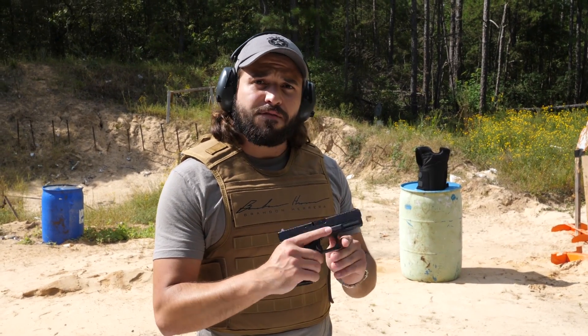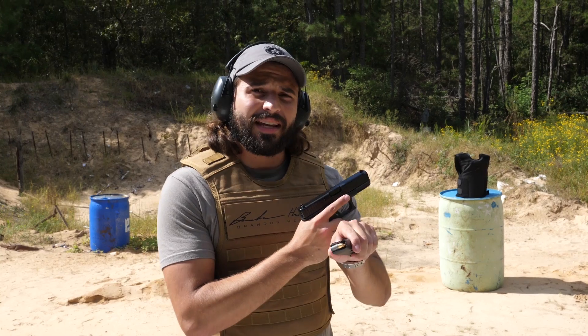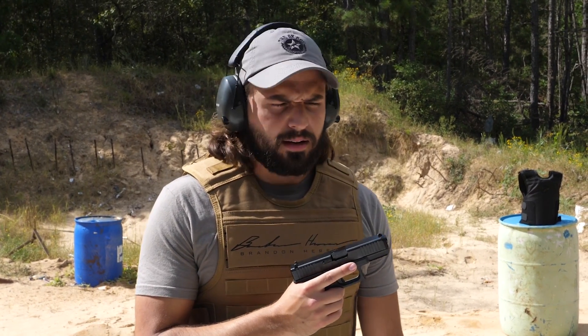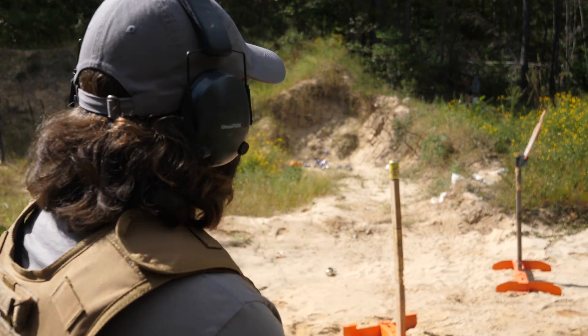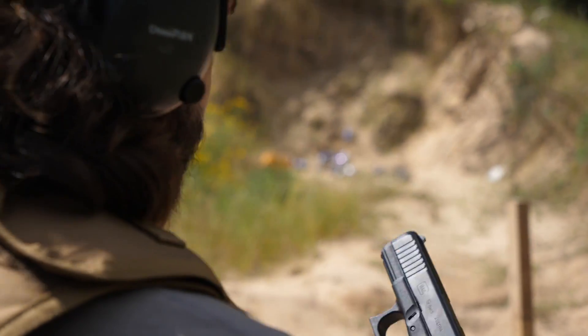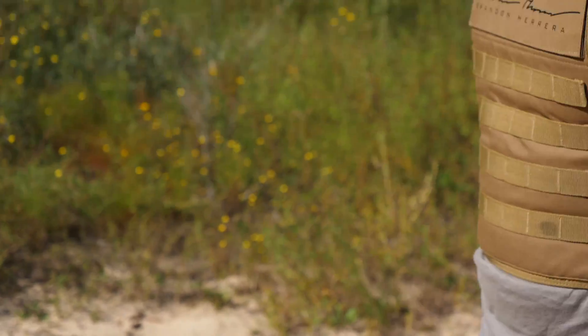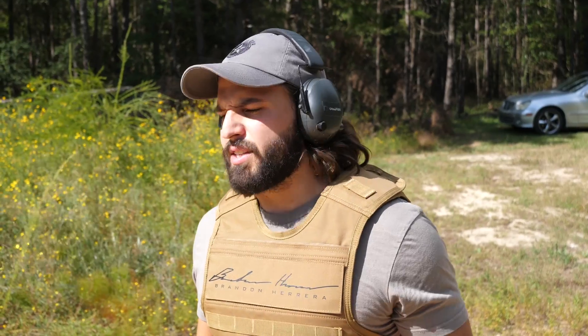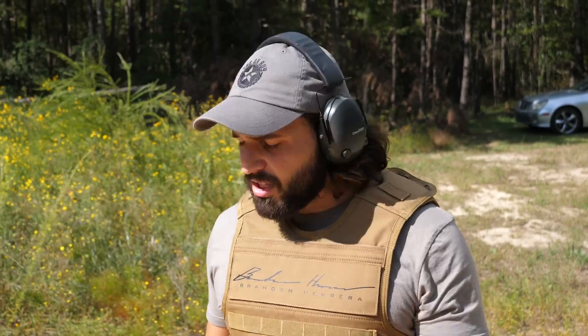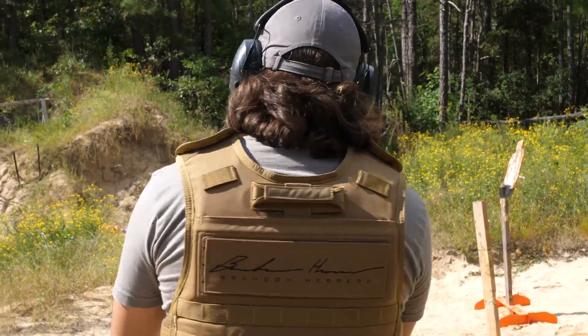So now we're moving up to the Gen 5 Glock 19 in 9mm Luger. Much like the .45, this is also in two world wars — just not usually on the winning side. 9mm Glock 19, weapon of LaCroix destruction. Worth noting, .380 is technically also a 9mm — it's 9x17. Makarov is 9x18. 9mm as everybody knows it is 9x19, so just a little bit hotter. Let's see how it fares against body armor.